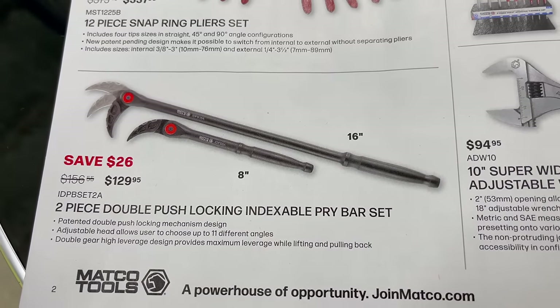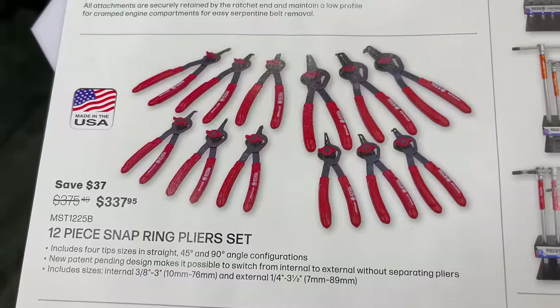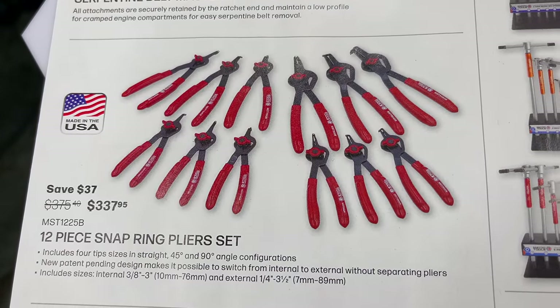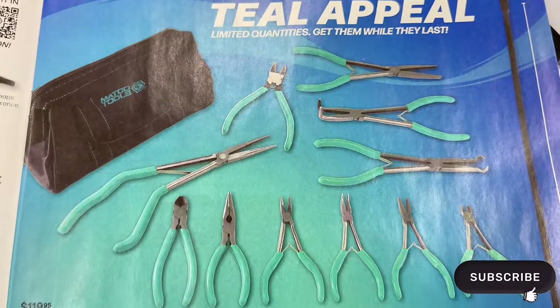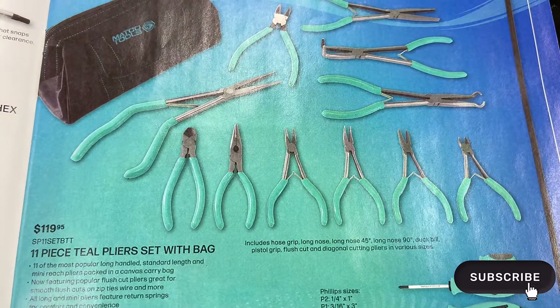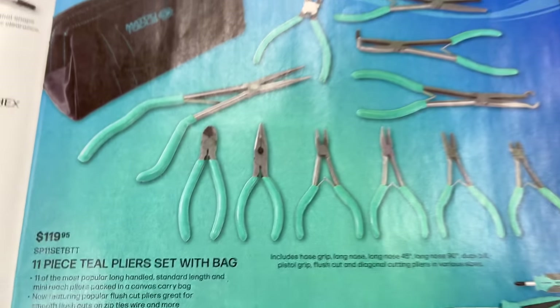These are really cool and they're USA made. There's a 12-piece snap ring plier set for $337.95. And if you're into teal, Matco has got you — a whole bag full of pliers: an 11-piece teal plier set that comes with a Matco bag with teal embroidery.